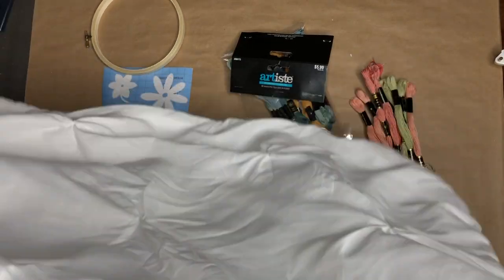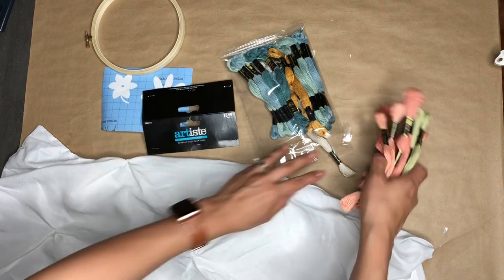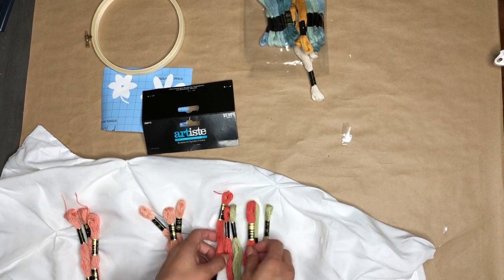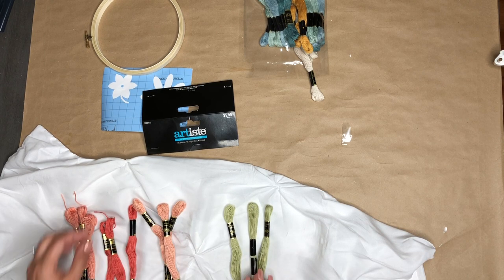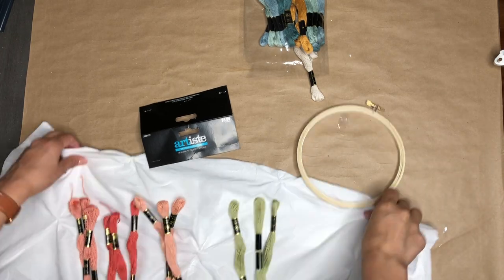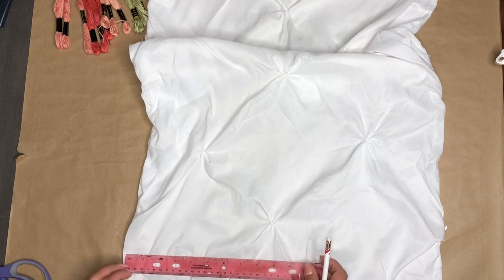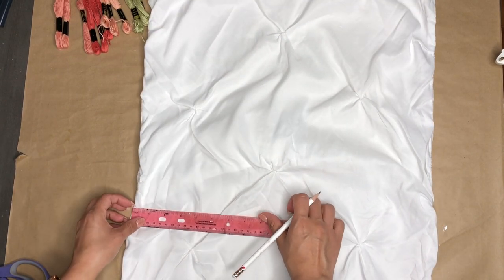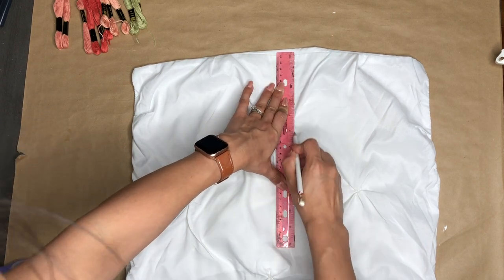For my next DIY, I'm using this pillowcase and some embroidery thread — I'm using the pink colors. I'm also using some stencils I cut out with my Cricut machine and one of those embroidery rings. I'm going to start with the pillowcase, and I want to make this a long and skinny pillow, so I'm going to cut it.